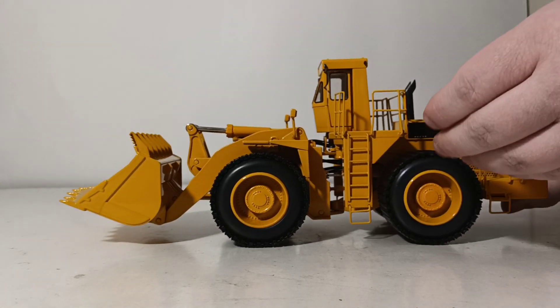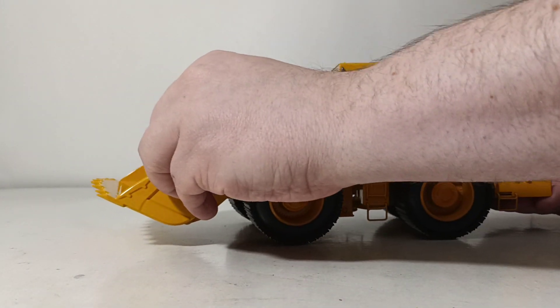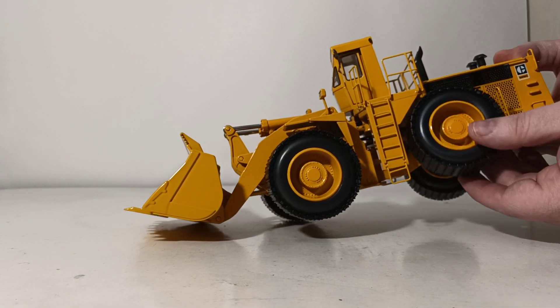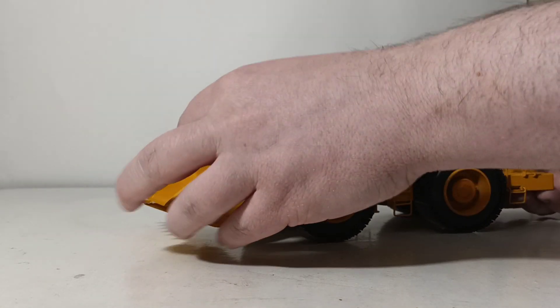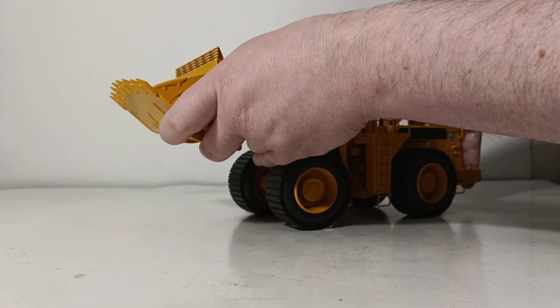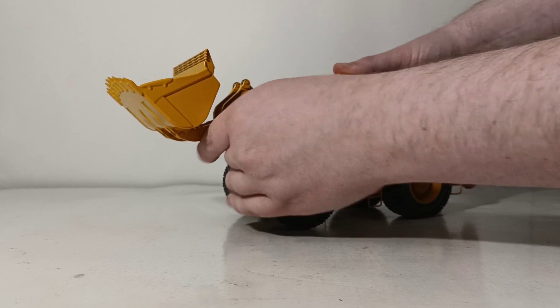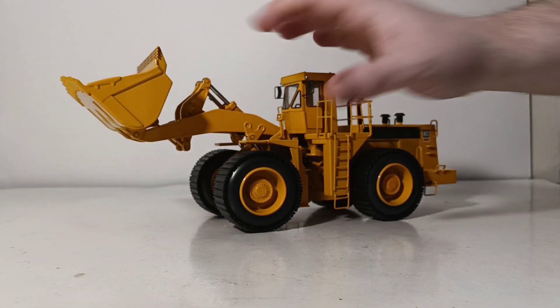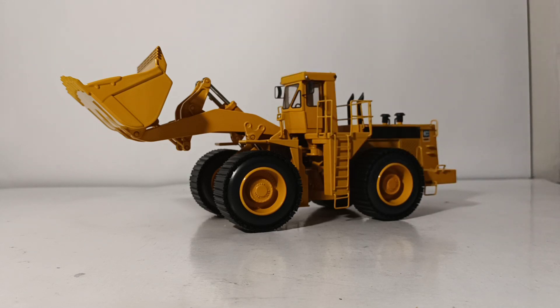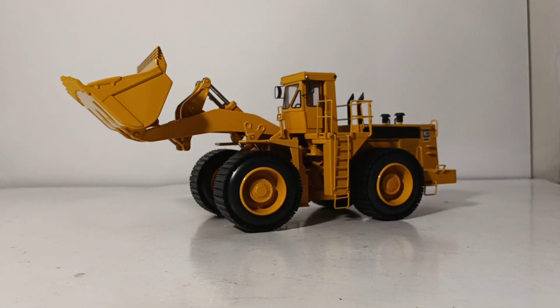Last thing we'll do is show you the functionality. Here's the articulation. The rear wheels have a very good range of oscillation, as every wheel loader model should have. As for the loader functionality: with some care, it'll go up to a pretty reasonable distance without being forced, and you can also dump it forward. As this model is nearing 10 years old and is a Classic Construction Model piece, I don't want to force anything too far. But if you have a suitable truck — maybe a 769 — it's plenty high enough to get over the side. In mining and quarry operations, you'd be loading on a bench or a shelf, so the truck would be well underneath anyway.